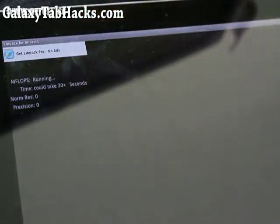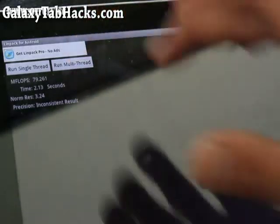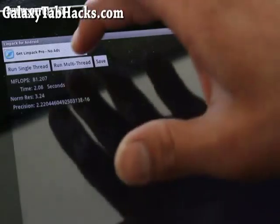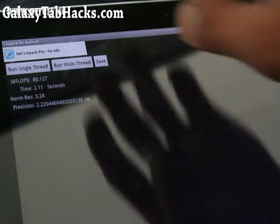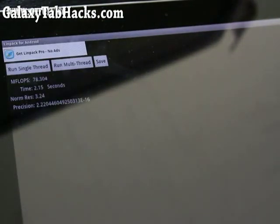I'm going to run multi-thread and see. Oh, look at that! I was getting 54 before — now I'm getting almost 80. Seventy-nine, eighty-one. So my tablet went from 55 to 80. That's 25 divided by 54 — that's almost a 55% increase in performance, which is what I expected.